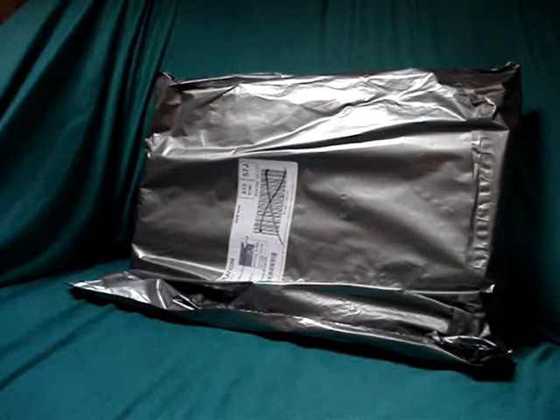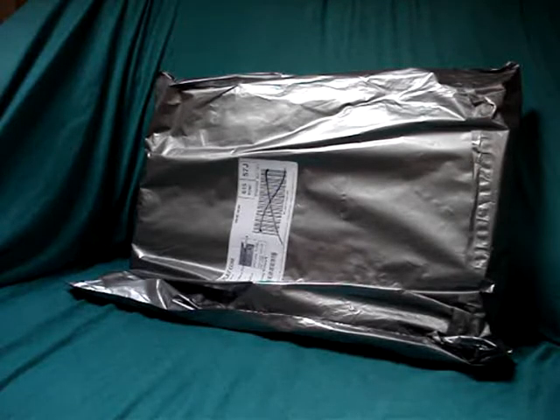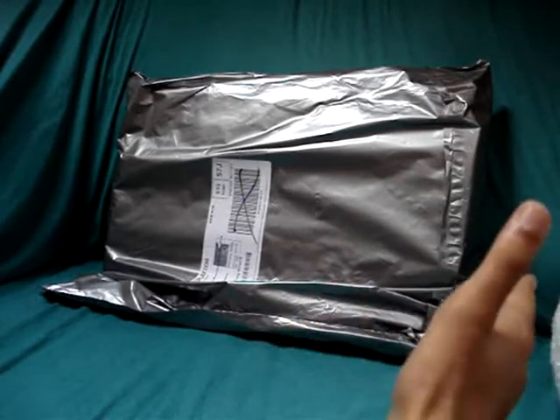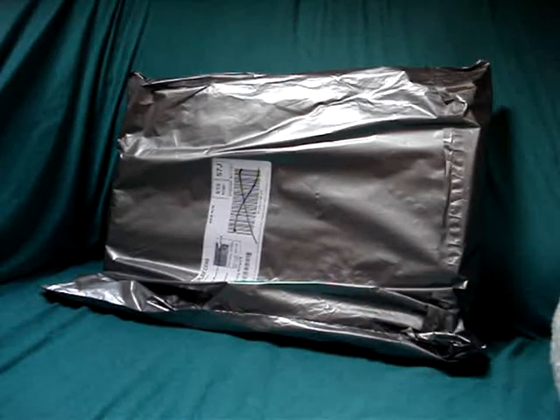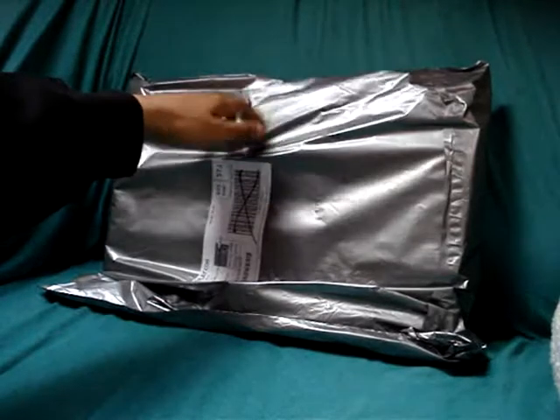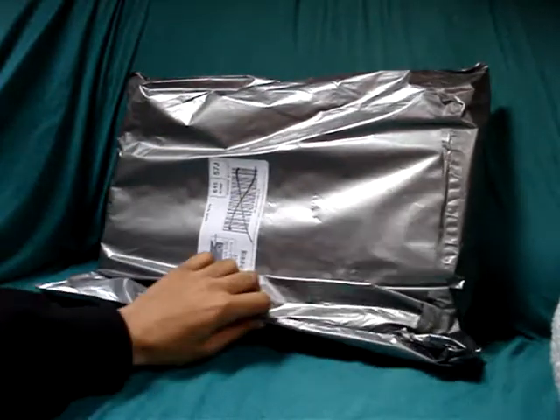Hello YouTubers, and today is a special unboxing video of Batman Arkham Asylum collector's edition — this is the UK version, not the American one. You might have seen the American edition; the box is about that big. The UK ones are slightly different. The game was released a few days ago in America and has just been released today, 28th of August, in the UK. So let's unbox this and find out what we get.